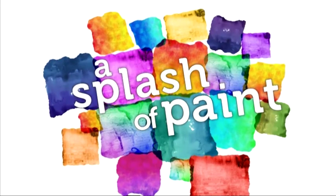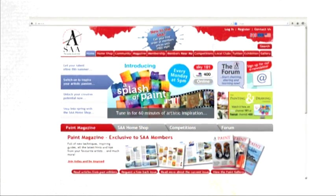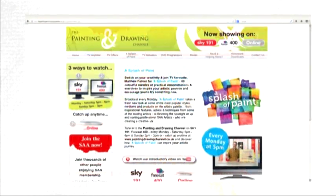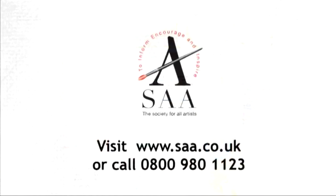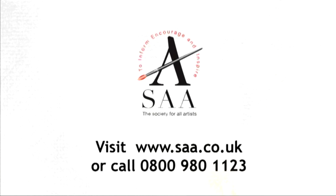So that's it, folks, for today. I'll see you again soon. To enjoy another Splash of Paint and discover more inspirational programmes to unlock your artistic talent, click on the Painting and Drawing Channel logo at www.saa.co.uk and catch up with TV anytime.